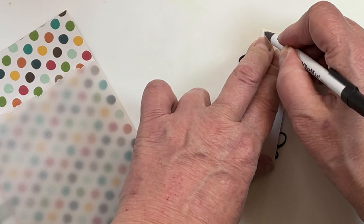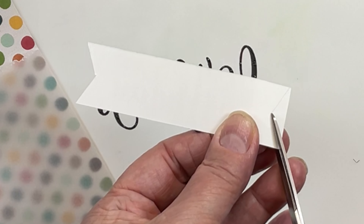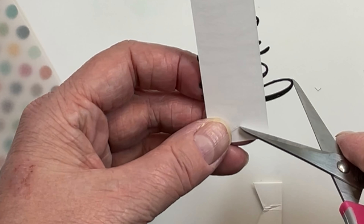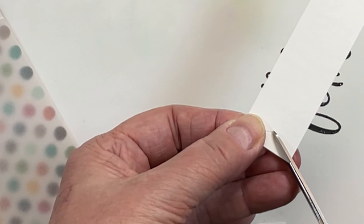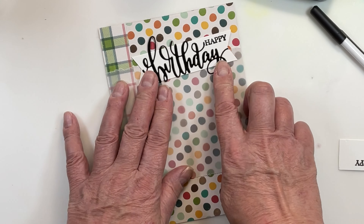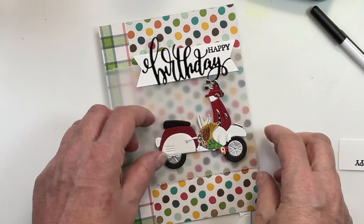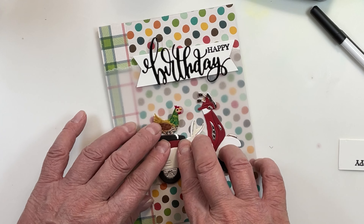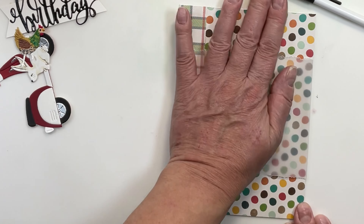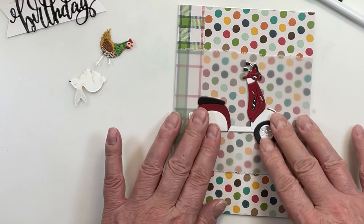Line the scissors up to where you want the cut, then close the jaws up toward where you've got it lined up and you'll get a perfect fishtail on the end of your banner. I'm going to run that up along the top and then situate this little chicken. I've got all my pieces together now.